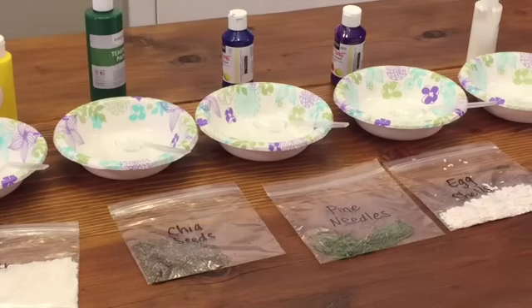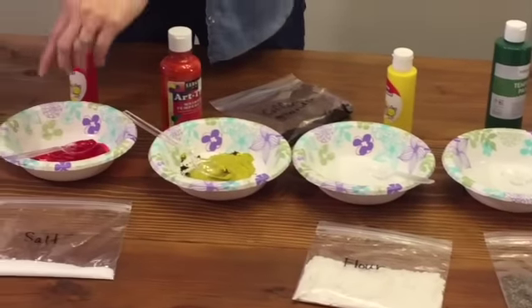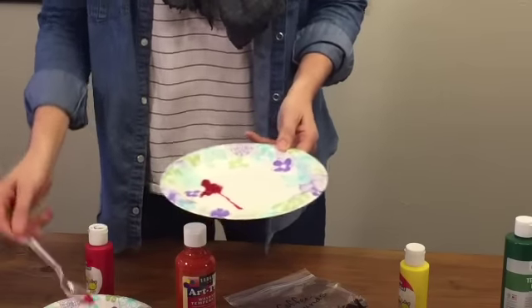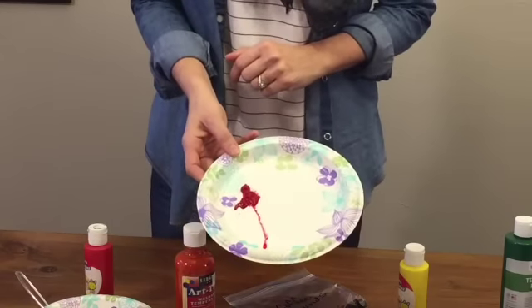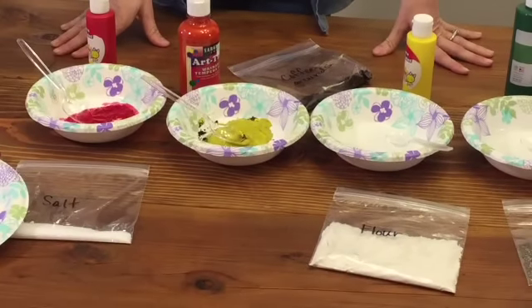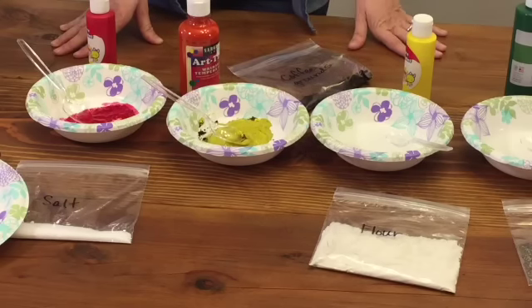Because we have this nice buffet style of paint, your students can take their palette and simply walk around in a line to each section, spoon the colors they need onto their palette, and quickly get that done and take their paint back to their table. You're going to want to station one parent at the paint buffet to be in charge of refilling the paint, so if you're running out of yellow that parent will already be there to refill it — and you can just focus on helping your students at their tables.